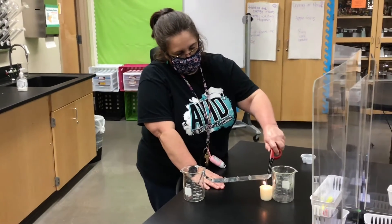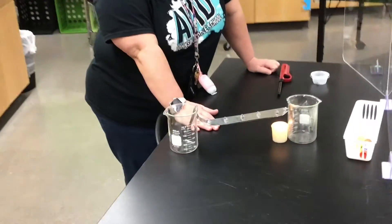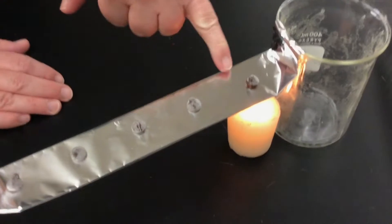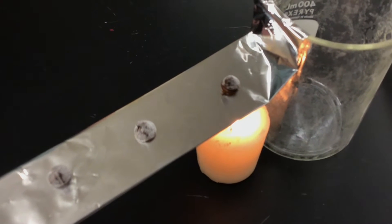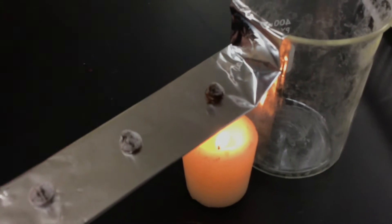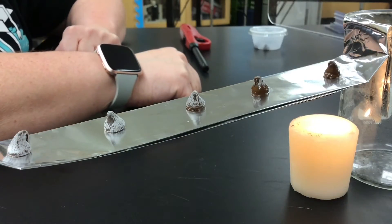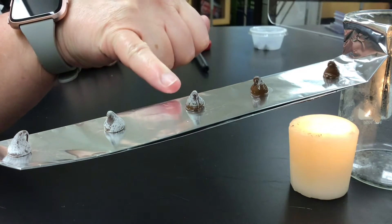I'm going to light the candle, and we're just going to observe the chocolate chips and see which one melts first, which one melts second. Our chocolate chips were in the cupboard over the summer — when chocolate gets warm, the wax comes out to the surface and cools and hardens, that's why they're white. You can see as it's getting melted, it's going from white to brown. This one is almost totally melted, this one is three quarters of the way, and you can see that this one has started to melt as well.